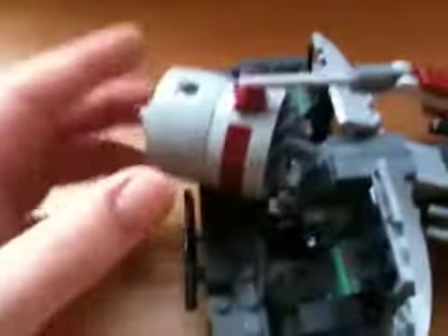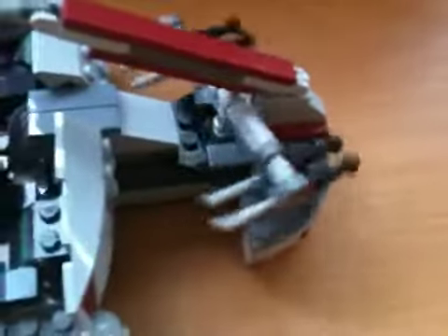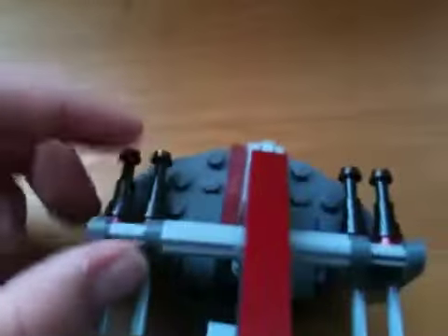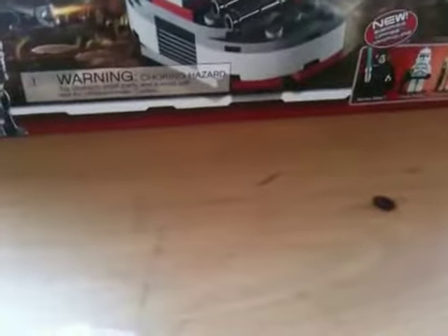I just want to show you the mechanism. If you turn this, it turns these fan blades. And if you look at the bottom you can see the mechanism — it has wheels so you can steer. Then these front turrets are supposed to be turrets, but instead they made them flick-fire missiles. They're kind of hard to flick. You get four of those.